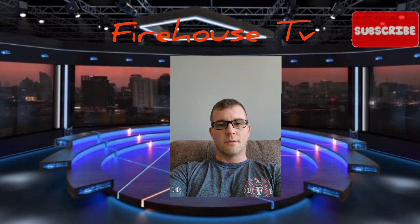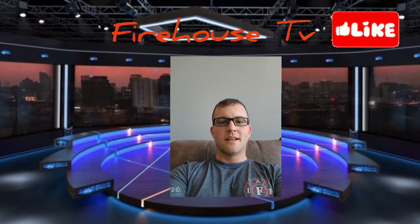Thank you for watching this video on Firehouse TV. We hope you found it informative and helpful in preparing for emergencies. Remember to assemble your own emergency kit and develop an evacuation plan with your family. Don't forget to subscribe to our channel for more videos on firefighting, safety, and community outreach. Stay safe and see you next time on Firehouse TV.